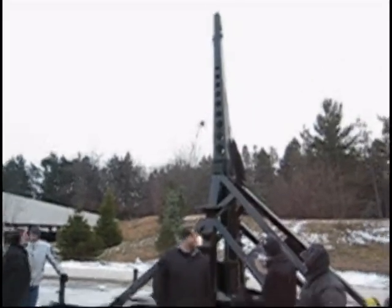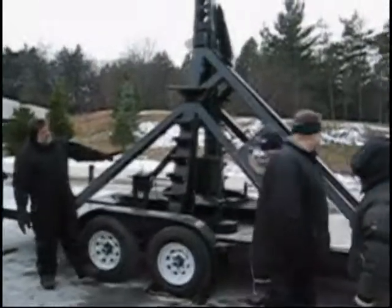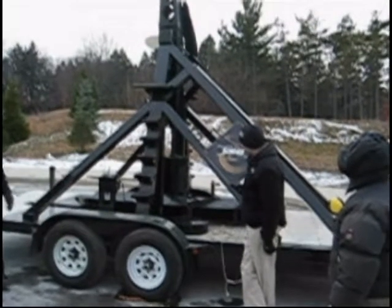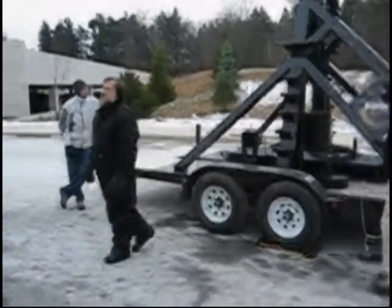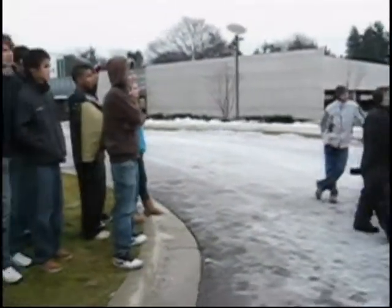We've got 800 pounds of counterweight set up in here. We've got a crank that gives us our mechanical advantage. We gain further mechanical advantage by using two ropes to pull it down instead of one. We're going to be throwing a couple of different things — we've got a little bit of produce to throw, which is always fun because it goes splat. And then we've got a couple of medicine balls that we're going to throw.